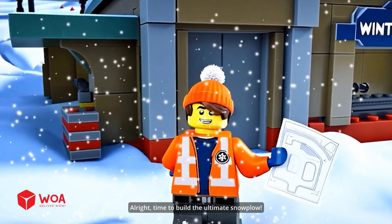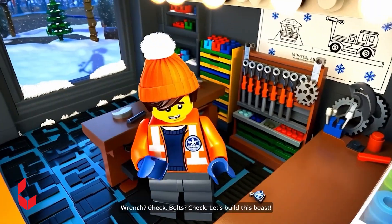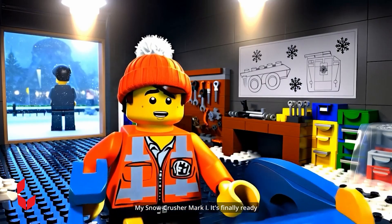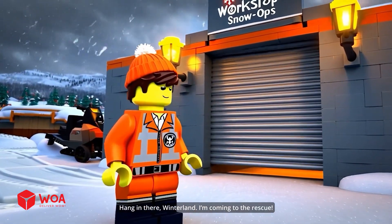All right. Time to build the ultimate snowplow. Wrench, check. Bolts, check. Let's build this beast. Not bad for a snowy day's work. My Snow Crusher Mark One — it's finally ready. Hang in there, Winterland. I'm coming to the rescue.